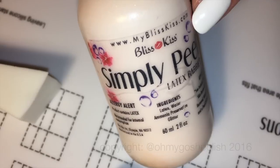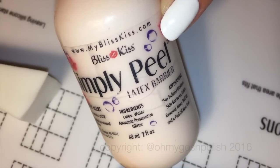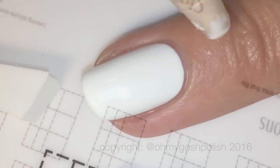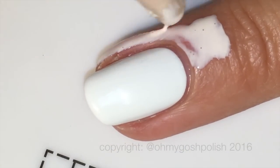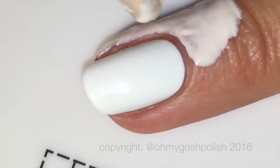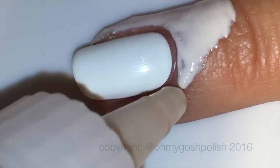I will be using a liquid latex product to protect the skin around my nails whilst doing the gradient. This is called Simply Peel from Bliss Kiss. If you don't have a liquid latex product like this, or you are allergic to latex, there are other options — you can use things like tape. I used to use washi tape. You can also use glue; I've seen people use Elmer's glue. It does work, it's a little bit messier and takes longer to dry, but it does actually work.